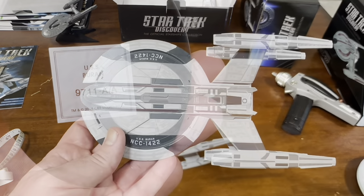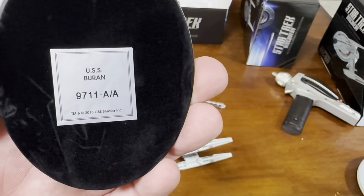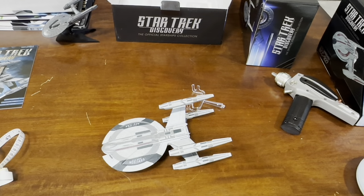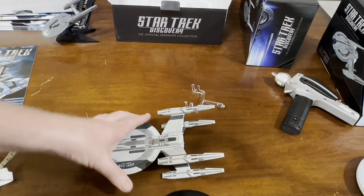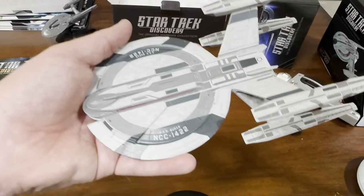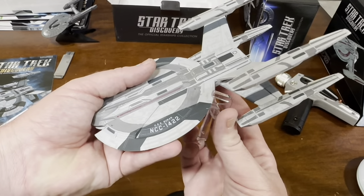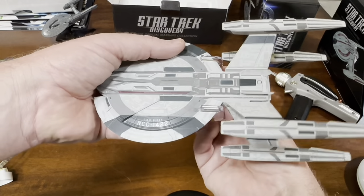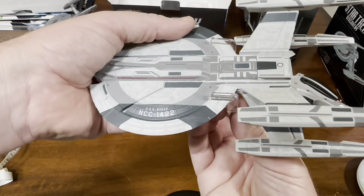Stand it up and get some measurements on. Model lever on the base. Little tricky getting this on here — come at it at an angle. Once it's on there, I imagine it stays pretty good.